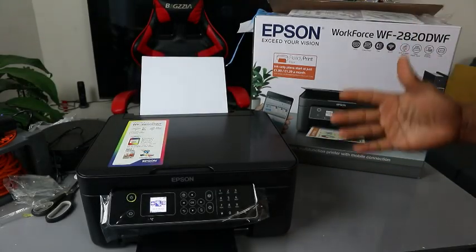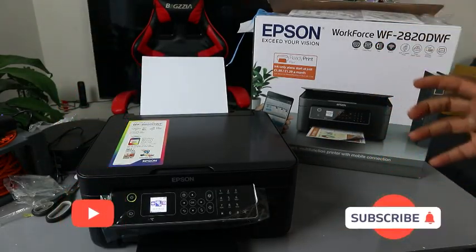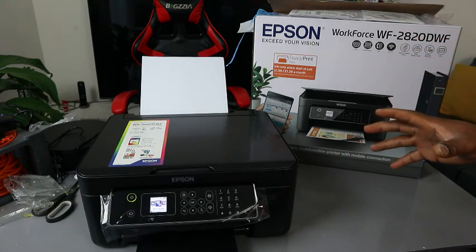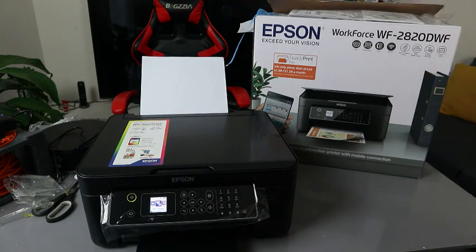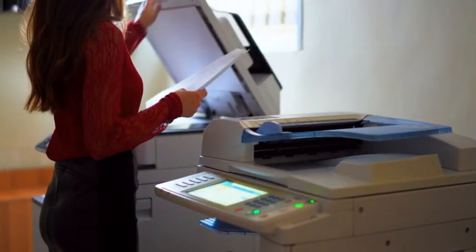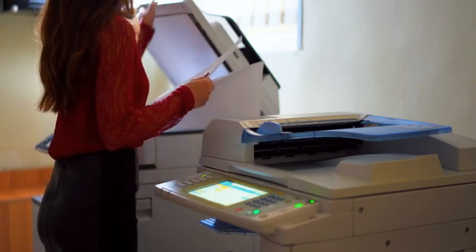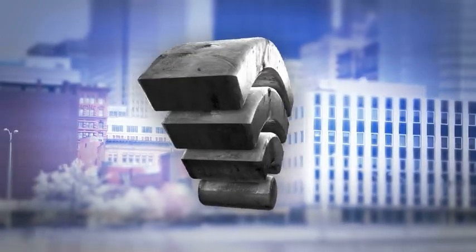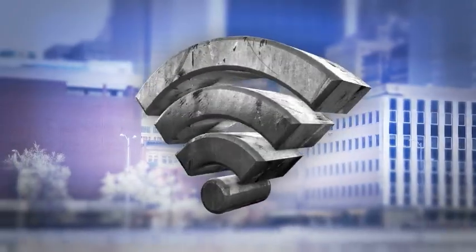Hey guys, welcome to the channel. This is the Epson Workforce WF-2820DWF. This printer is a multifunctional four-in-one printer — you can print, copy, scan, and fax. This printer is dual band; you can connect it via Wi-Fi network, Wi-Fi Direct, and USB cable connection. Unfortunately, the USB cable is not included in the packaging.